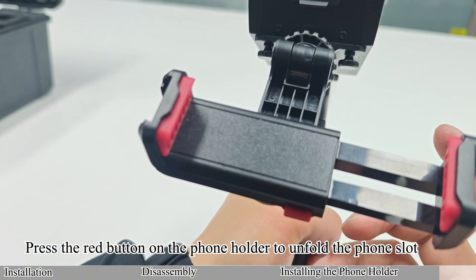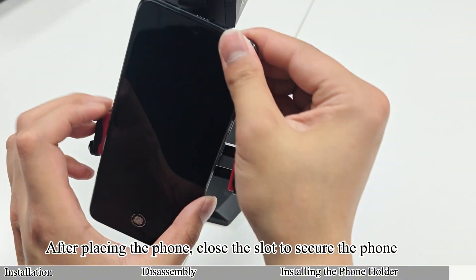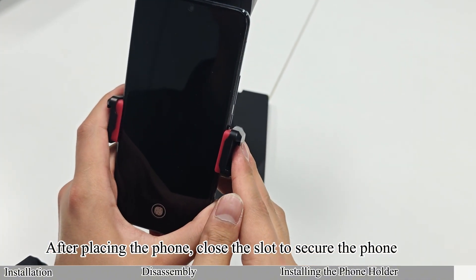Press the red button on the phone holder to unfold the phone slot. After placing the phone, close the slot to secure the phone.